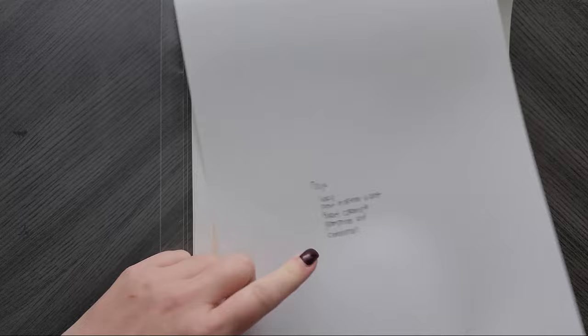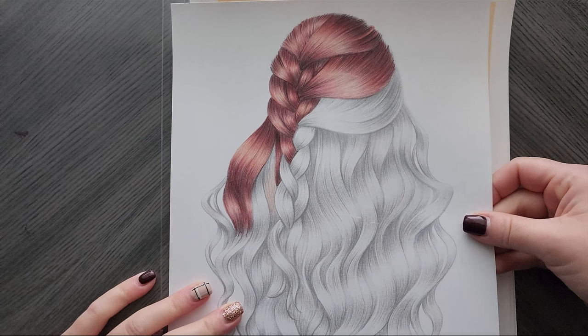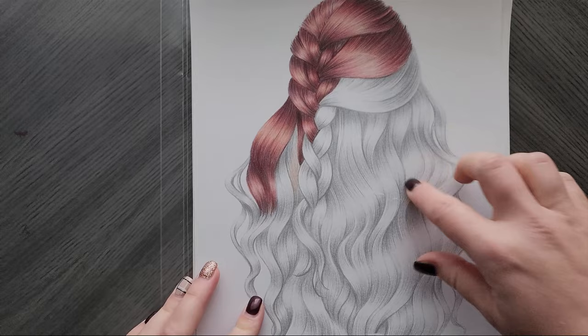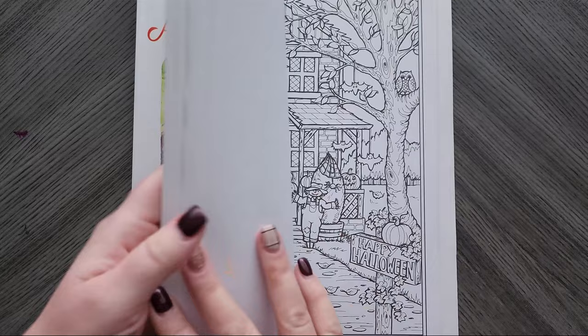I was trying a new red combo and did write it on the back so I could come back to this one, but I did not like the way it was coming out. I may try my Pro Colors with this one instead — maybe even Pablo, I don't know. I may reprint this one and redo it, but for now it's going in the whatever pile.